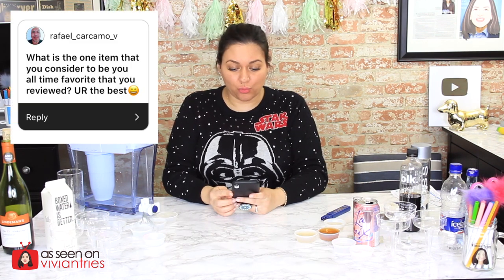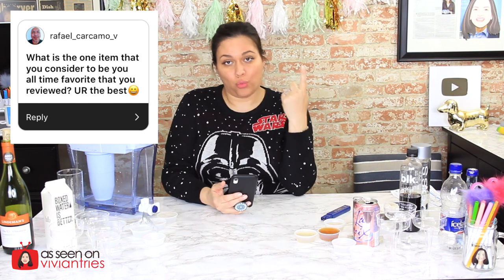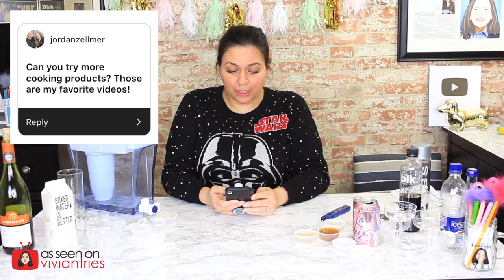Question time! Someone asks: what is your all-time favorite item you've reviewed? I can't just pick one — I've had quite a few really great products. Blue Diamond, Red Copper, Ninja Foodi — the flawless stash, the flawless leg. There's a lot of fails, but quite a few products I absolutely love, so it's hard to say just one. Can you try more cooking products? Those are my favorite videos. Of course — what I try to do is rotate: As Seen on TV, Dollar Tree, Japanese dollar store, cooking, beauty. I try not to do the same thing every week so you guys don't get tired of it.